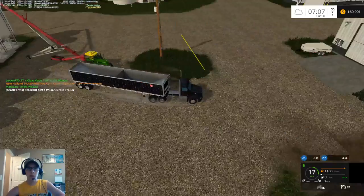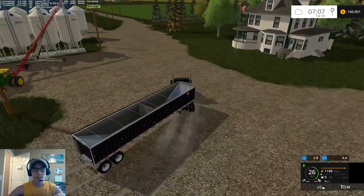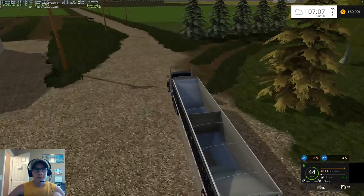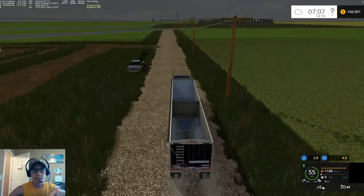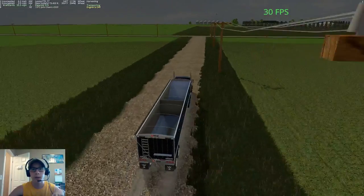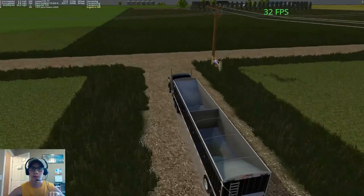Alright guys, we're going to end the video there. Next episode we'll still be hard at the wheat, I'm sure — wouldn't surprise me. I'm going to keep rolling on with the harvest here for a little while while I wait for my dad to come get me. Because like I said, I'm going to the farm, and you guys have hopefully already seen farming footage.